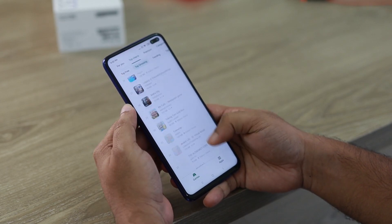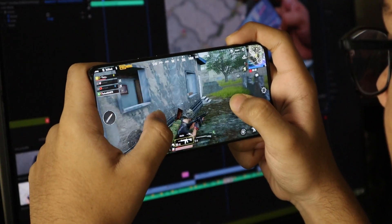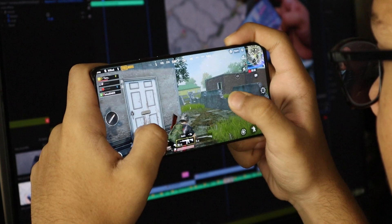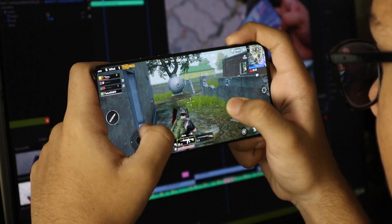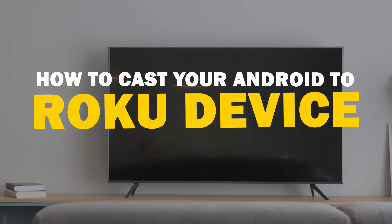Today we've got a solution for Android users who want to take their phone's content to the big screen. Whether it's streaming, gaming, or sharing content with friends and family, mirroring your Android device to your Roku device is a fantastic option. So let's dive into this.